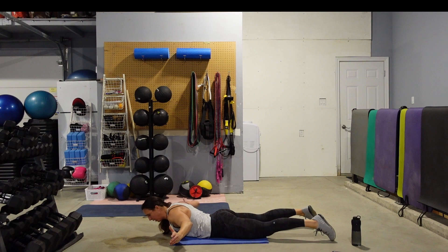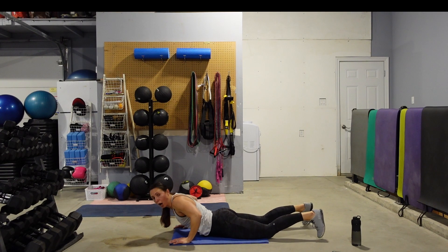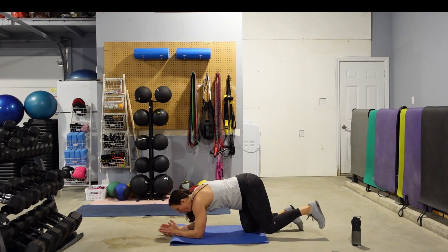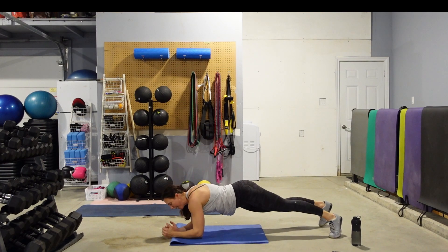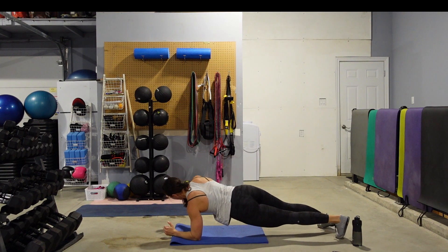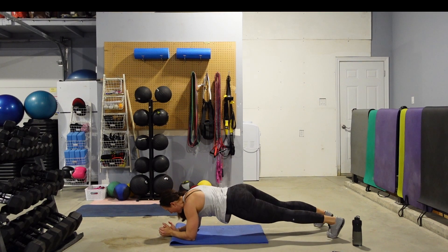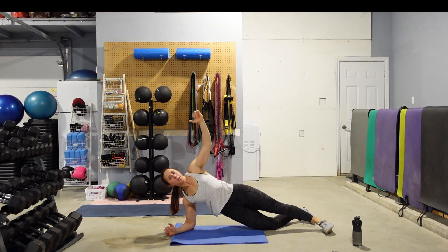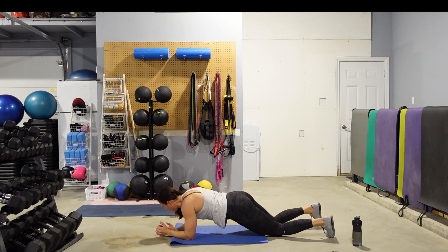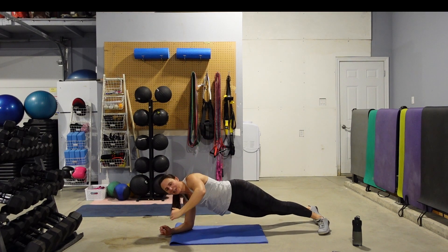Keep those feet down — squeeze that butt to lift the chest, lift those arms up, feel that mid-back contract. Take your time with this one, catch your breath here. When the timer goes, we're going to come onto our forearms and onto our toes. Low plank position — we're going to rotate and open up, come back to center, rotate and open up. Keep your feet a little bit wider to allow them to move from side to side. If you want to do this from the knees, you're going to open up and straighten out that top leg as you rotate.